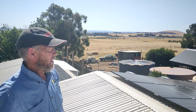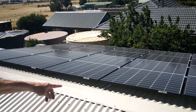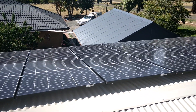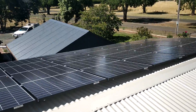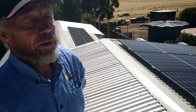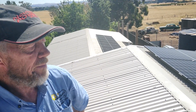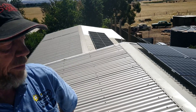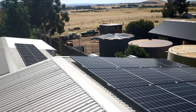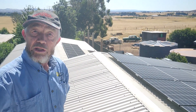Here we have a system which consists of three strings of 11 panels in each string — 33 panels of the REC split panels. There are 120 cells in each panel, with 60 cells in parallel, and the bus bar is in the middle. That way they reduce the loss in the bus bars, which ends up giving you less area for the bus bar and more area for solar collection, improving the efficiency of the panel. That's the standard panel these days — 365 watts.